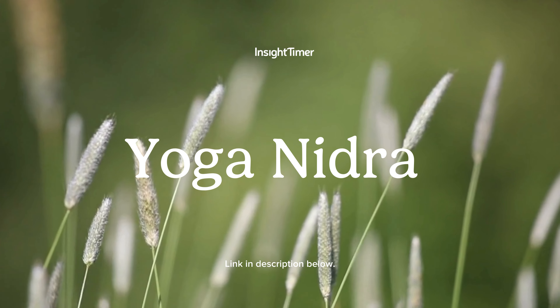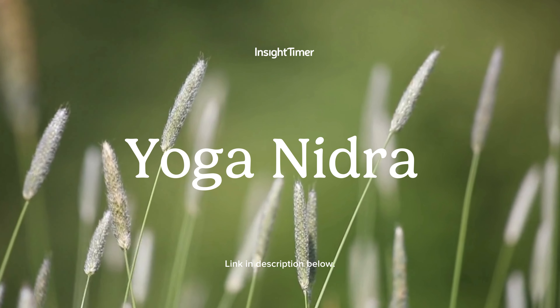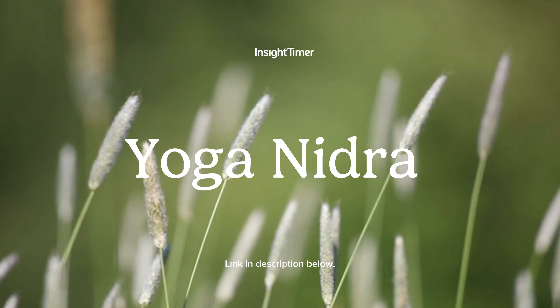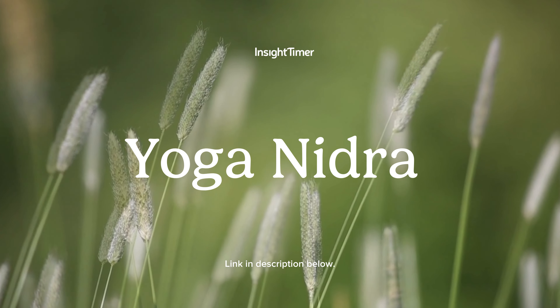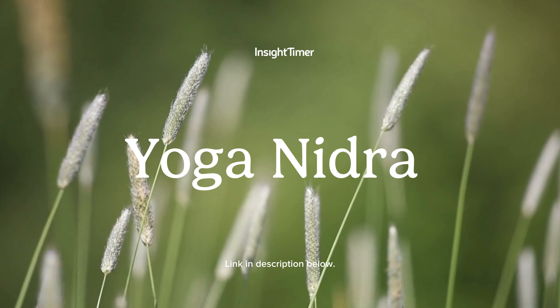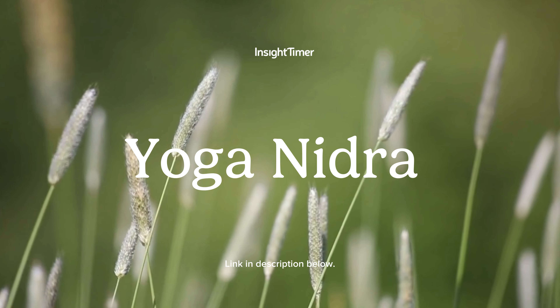Right thigh, knee, lower leg, ankle, heel, sole of the foot, top of the foot. Right big toe, second toe, third toe, fourth toe, fifth toe.